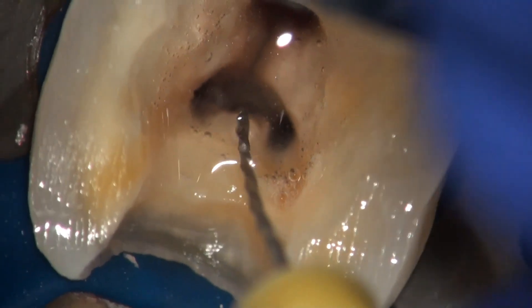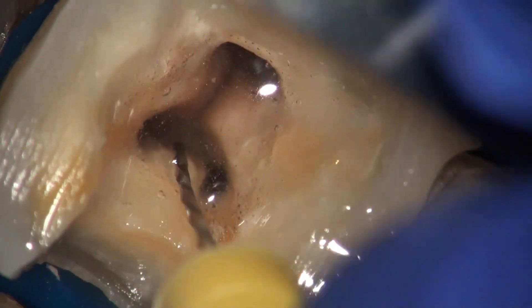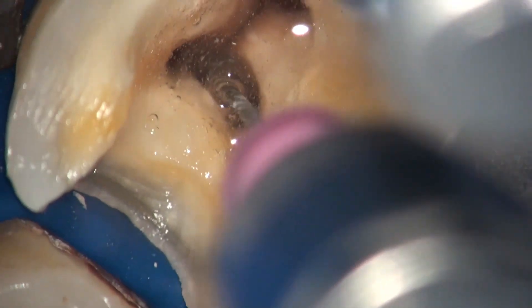Then we may use a very thin endodontic explorer or micro opener, for example, to scout the isthmus and feel for a tug-back effect. Here we can see the hand file — a C-plus file, number 10 — being used to probe this area.